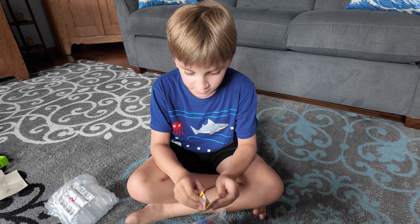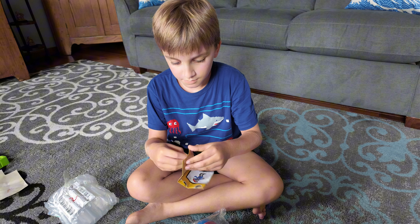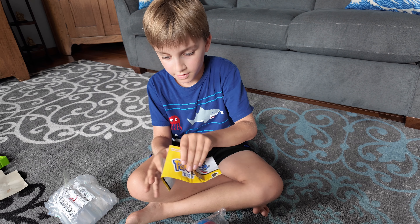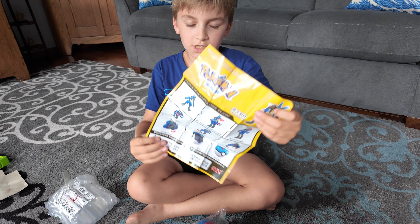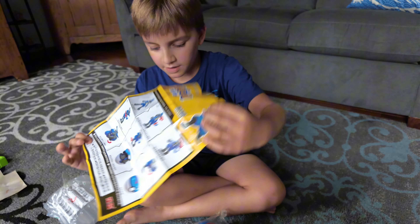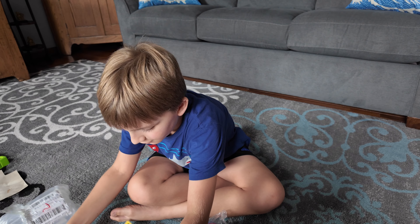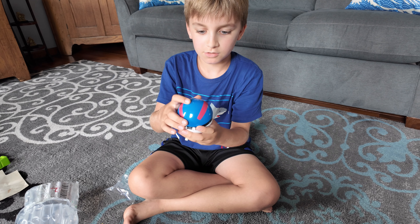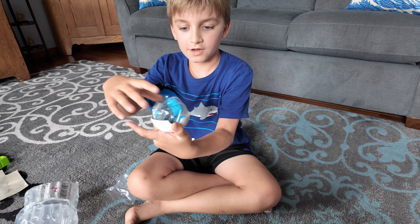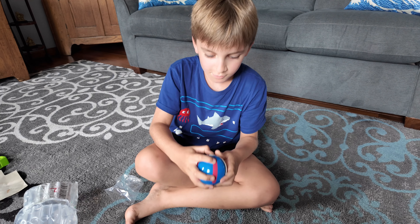We have the manual for the figure, which gives us instructions on how he folds into his figure form. He is inside this Pokéball, which we now open — and there's our Lucario inside the Pokéball.